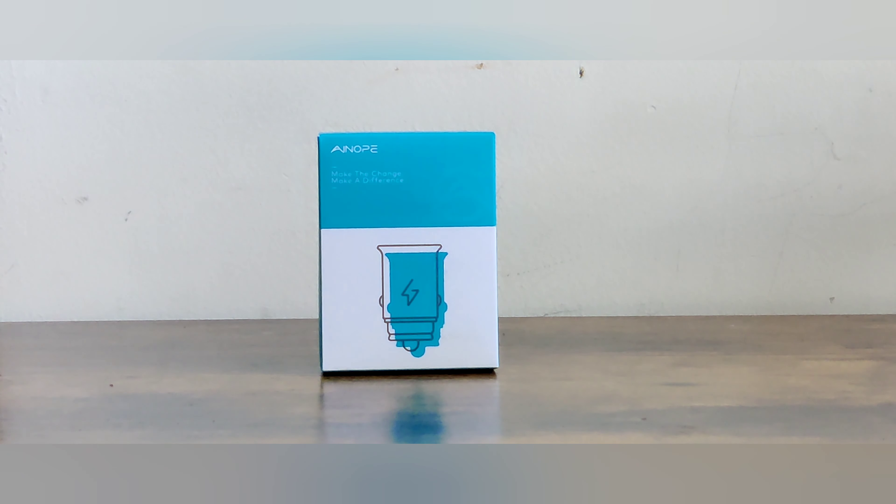Welcome everybody, this is JC, and what I got before you today is an Inopi car charger. You can pick up this item from Amazon — I'll leave the link in the description.